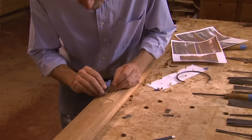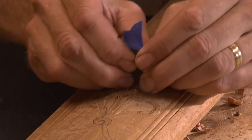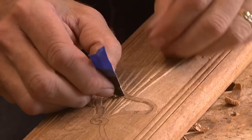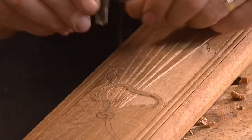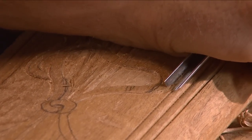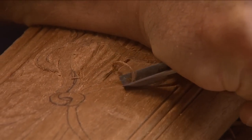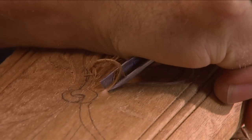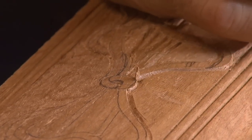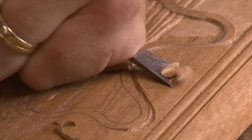The next thing I'm going to do is clean up these thunderbolts a little bit, just so I know where they're passing under and then reappearing on the other side. I'll cut along the outside edge here to give me a little advantage when I go to take the background down, then I'll go in with a relatively flat gouge and back this background out.